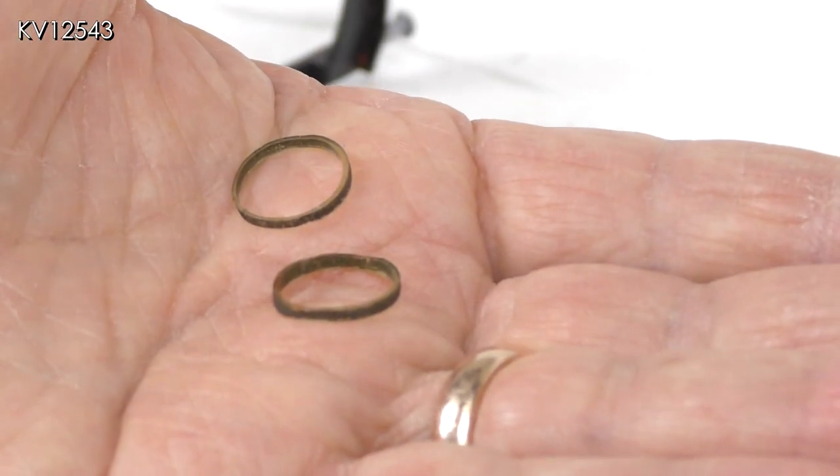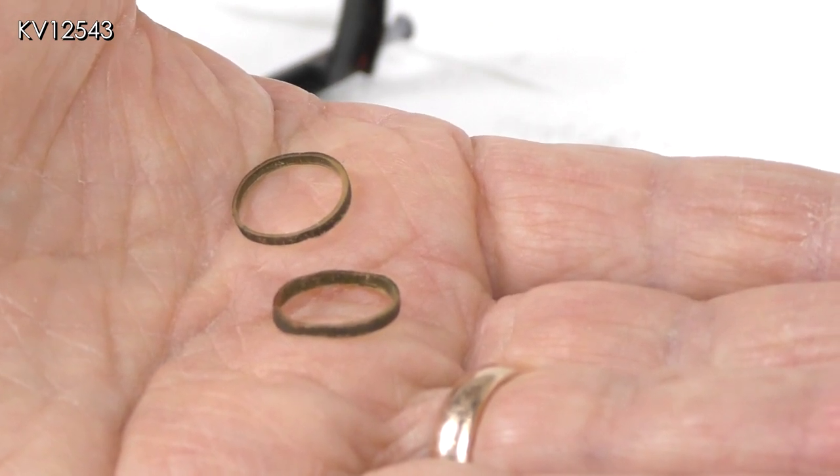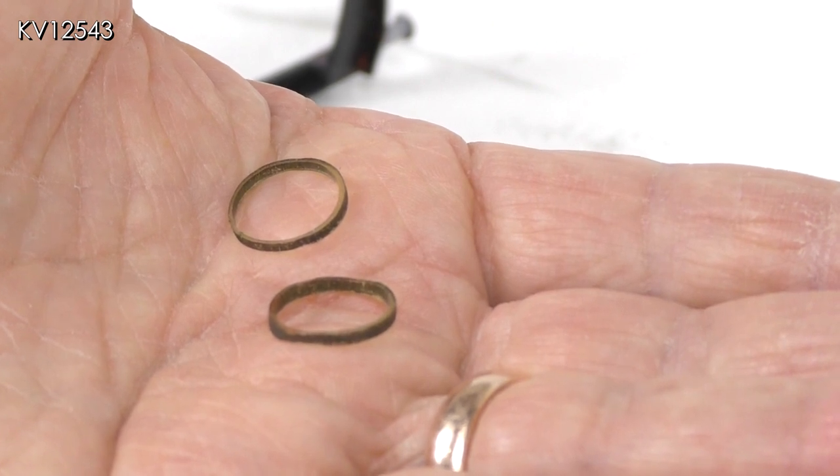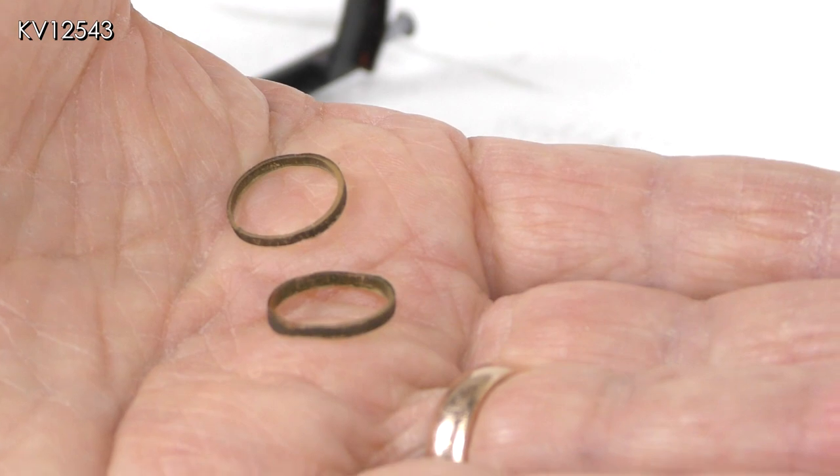The old traction tires look a little thin, distorted, out of shape, and one is not as wide as the other. This may account for the lumpy running mentioned earlier. So let's get on and replace them.